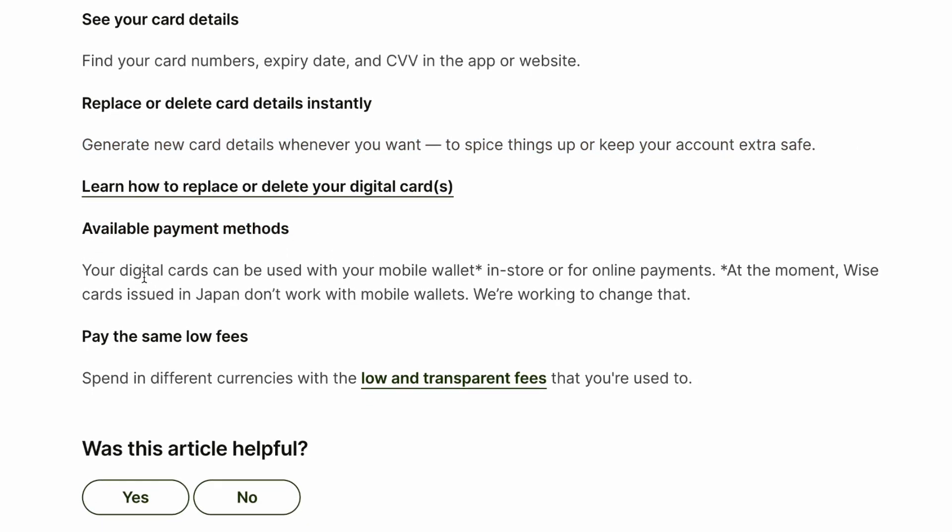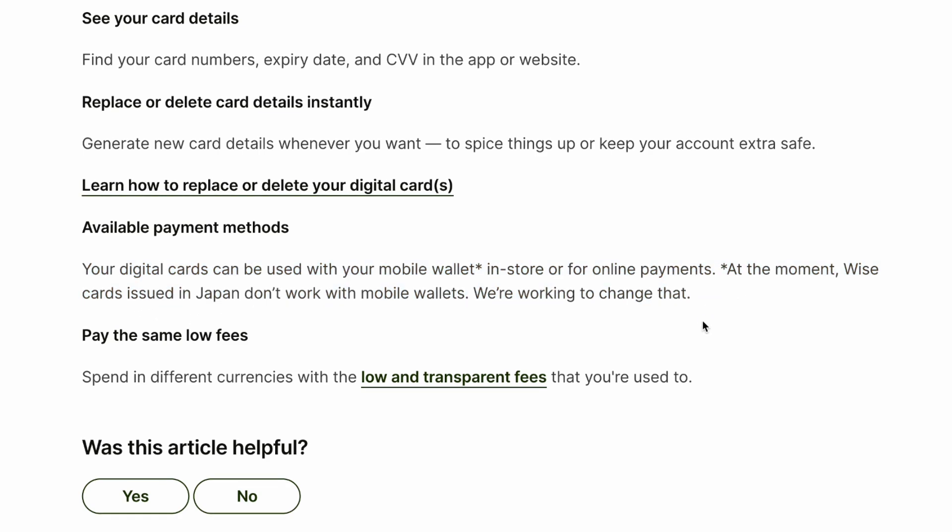Available payment methods. Your digital cards can be used with your mobile wallet in store or for online payments. At the moment, WISE cards issued in Japan do not work with mobile wallets, but we are working to change that.